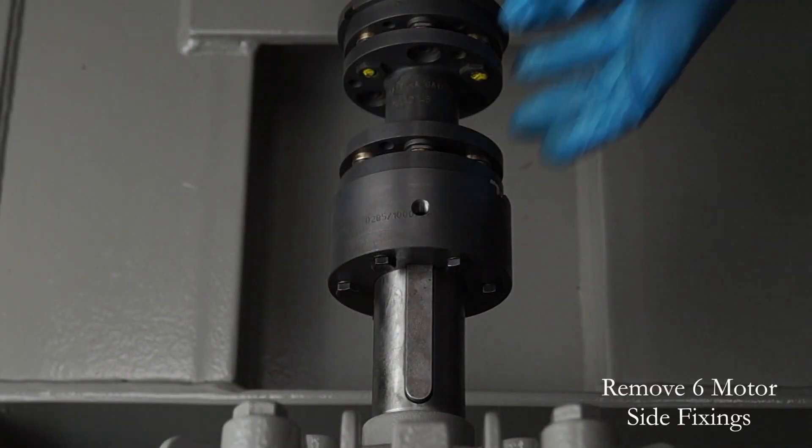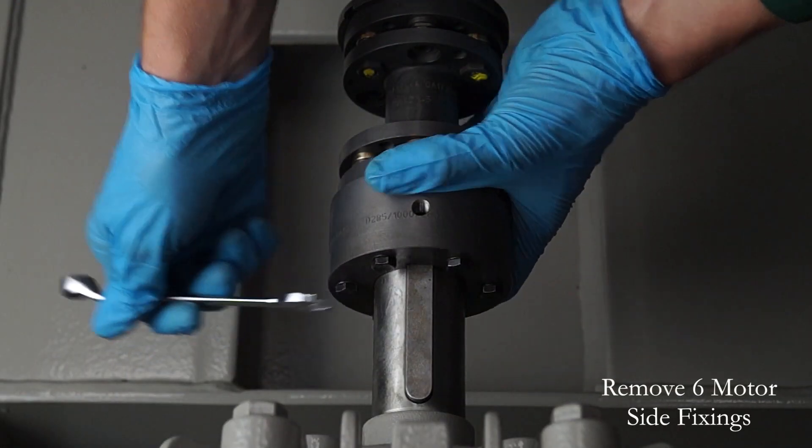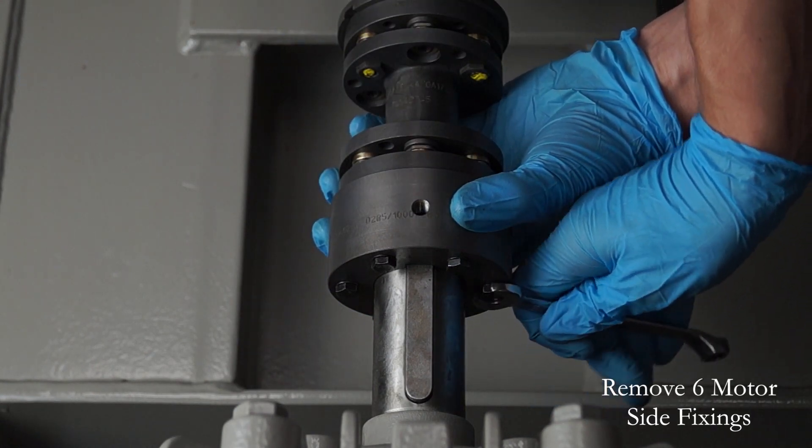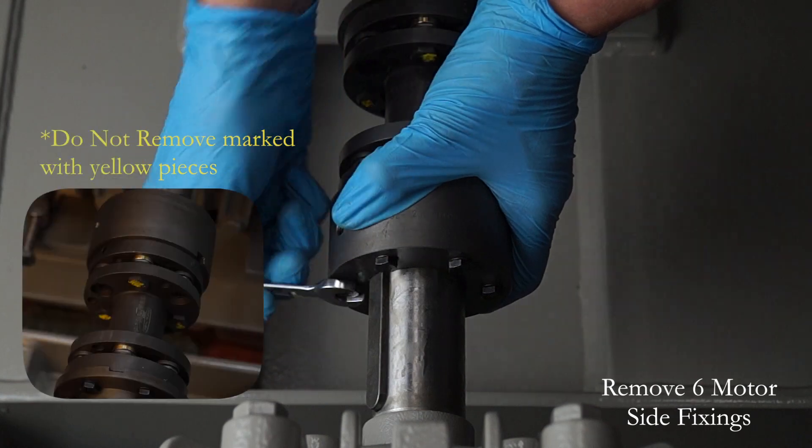Using the correct tool, typically a 10mm spanner, remove all the fixings shown on this side. Be careful not to remove any fixings that retain the transmission elements.